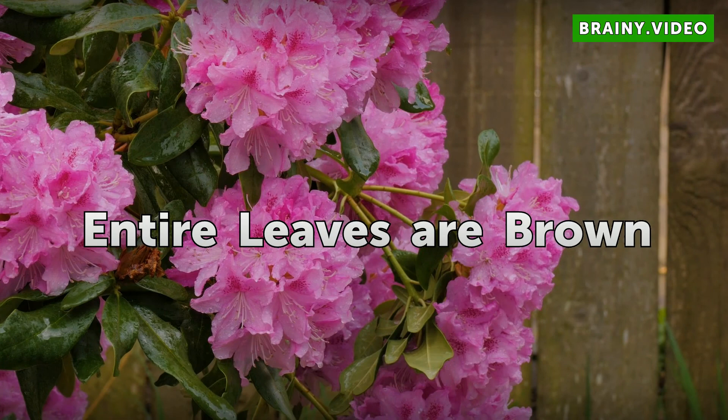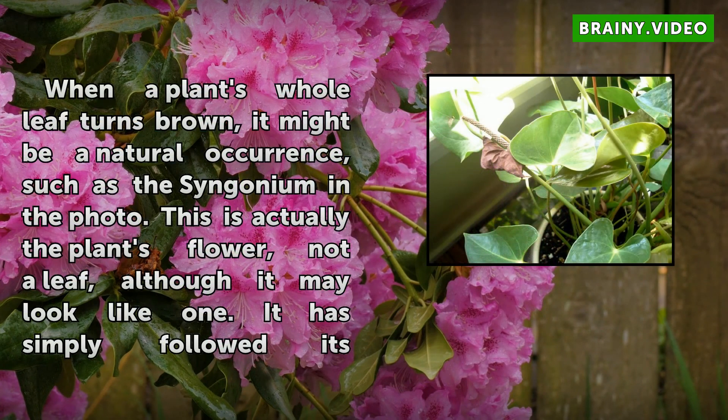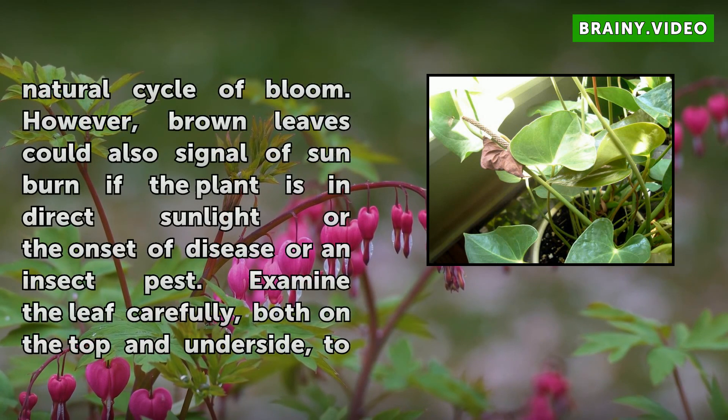When a plant's whole leaf turns brown, it might be a natural occurrence, such as the syngonium in the photo. This is actually the plant's flower, not a leaf, although it may look like one — it has simply followed its natural cycle of bloom. However, brown leaves could also signal a sunburn if the plant is in direct sunlight, or the onset of disease or an insect pest.